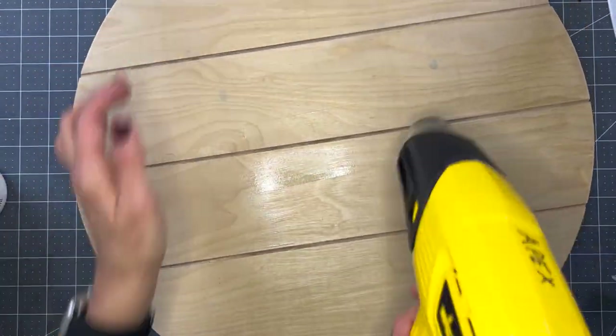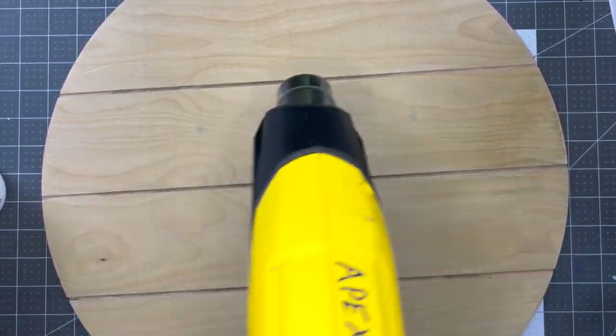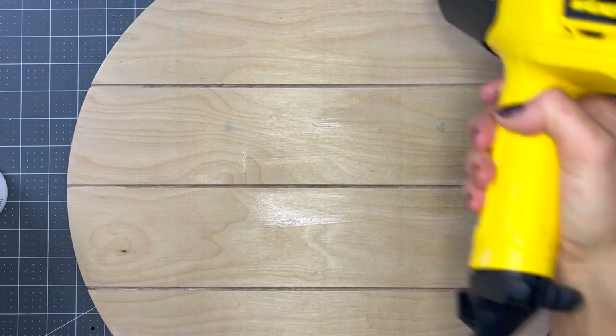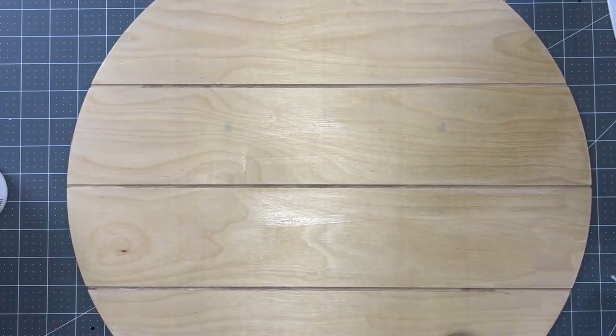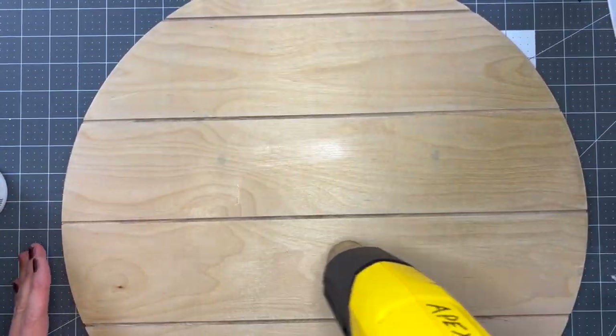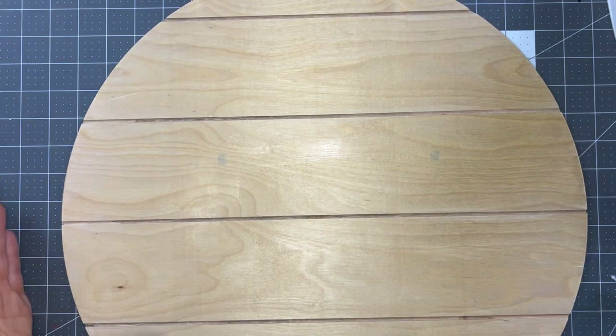When I was done with the Elmer's glue layer, I used my heat gun to dry the glue to the touch. If you don't have a heat gun, that's fine - just set it aside and let it dry. You can also paint on top of the wet glue; I think it just creates a more dramatic effect. I wanted a more subtle effect for this sign, but whatever makes you happy is what you should do.